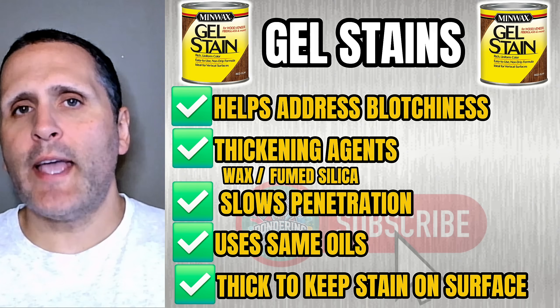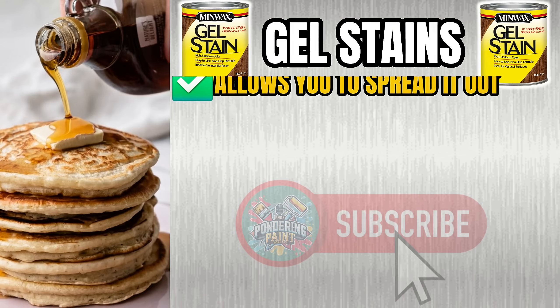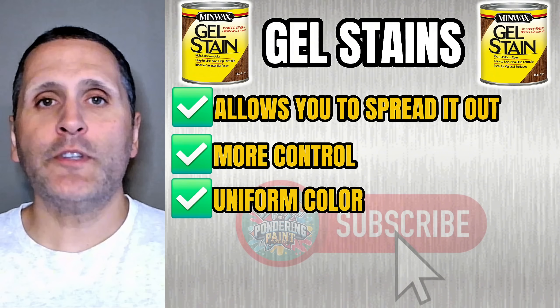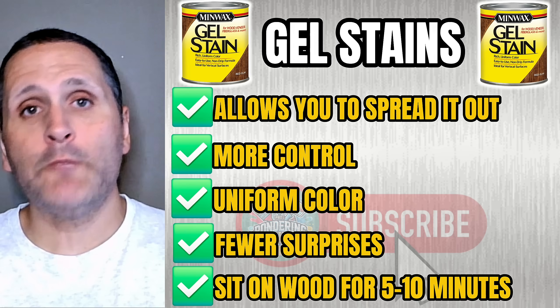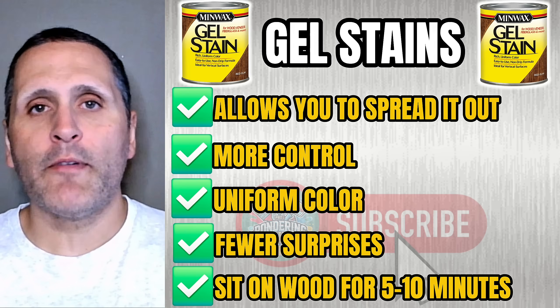Think of gel stain like syrup on a pancake — it sits on top long enough for you to spread it out evenly. This gives you more control, a uniform color, and fewer surprises on tricky wood. Typically, a gel stain should sit on the wood between five and ten minutes before wiping it off, depending on the desired depth of color.